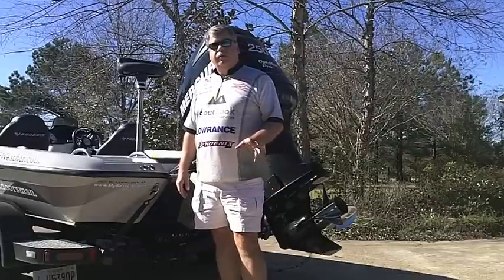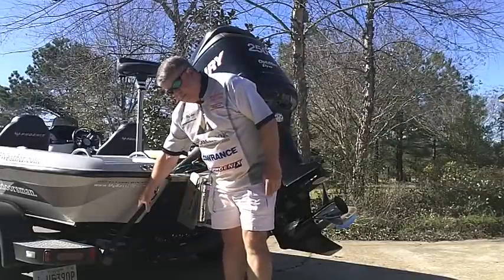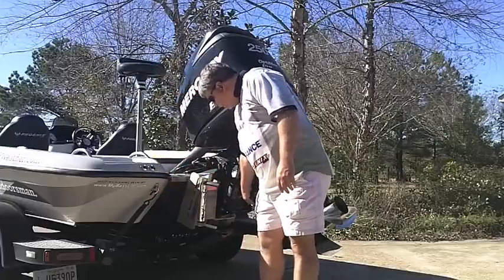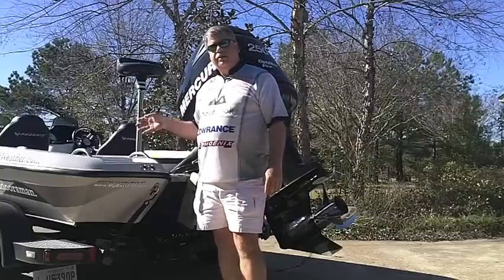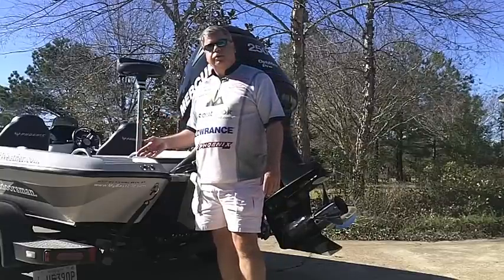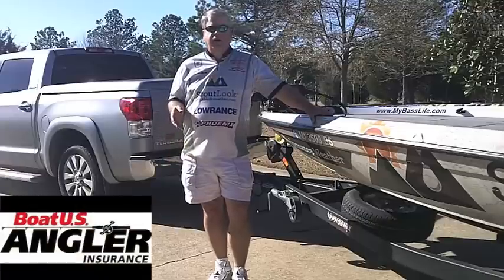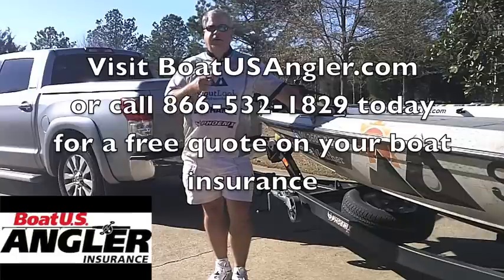The last spot on my walkthrough that we want to look at is the back end of the boat. We're going to make sure that the transom tie-downs are attached and secure and our motor support is in place and locked down. This is a great time to have someone with you turn on the lights and check your turn signals and brake lights to ensure that all your lights are working properly. Now that we've checked all the trailer and our lights, we should be ready for a great day on the water. Don't forget those life vests.